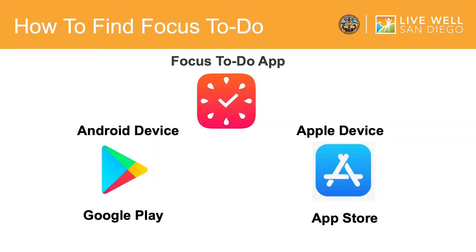Let's get started. The first step is to download the Focus To Do app on your device. On Android devices, you can find the app through Google Play, symbolized by this icon. On Apple devices, the app can be found through the App Store, which looks like this.